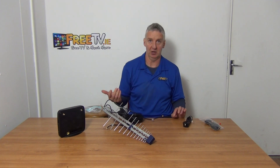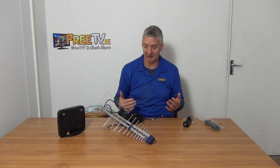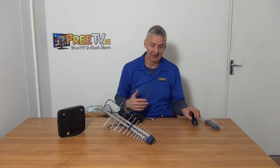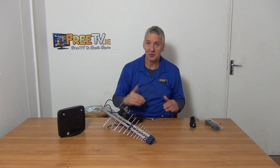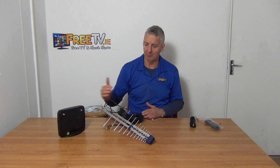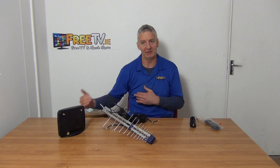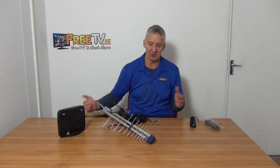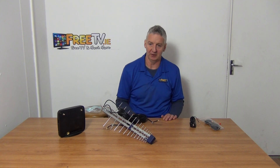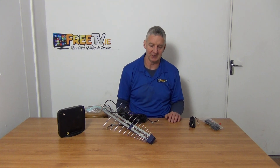So why don't aerials come with much longer cables? Well, normally you don't need them — a 5 meter run is often enough. But there is a balance: the longer the cable run, the more signal drop-off you'll have. Of course, if you can't mount the aerial in the best location, it's a compromise — is it worth the extra length rather than compromising the aerial location?